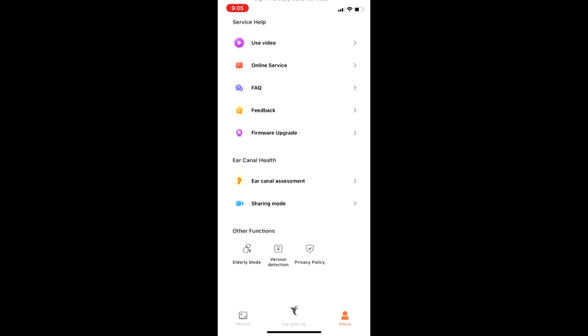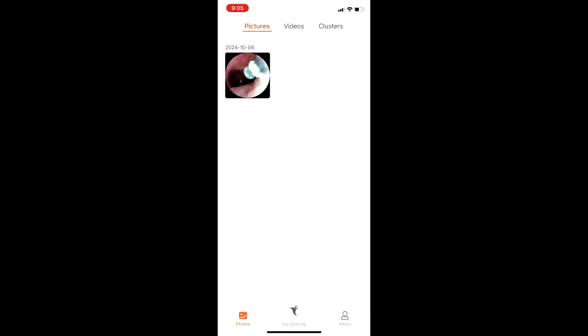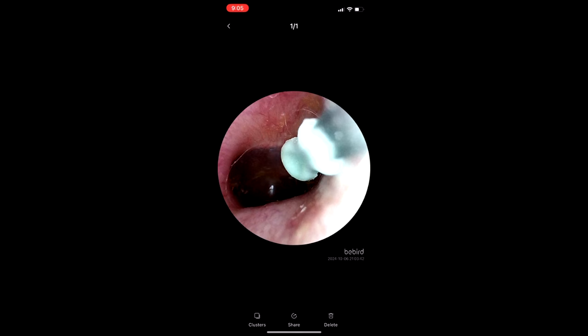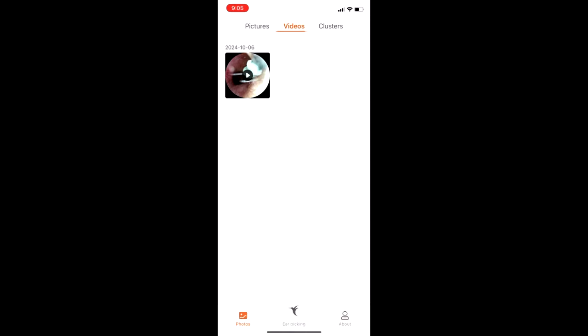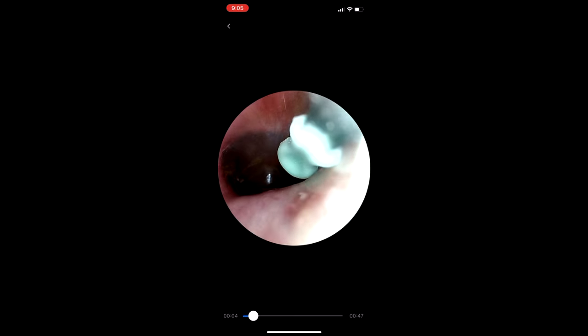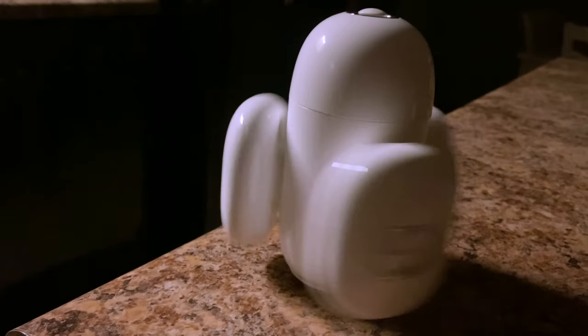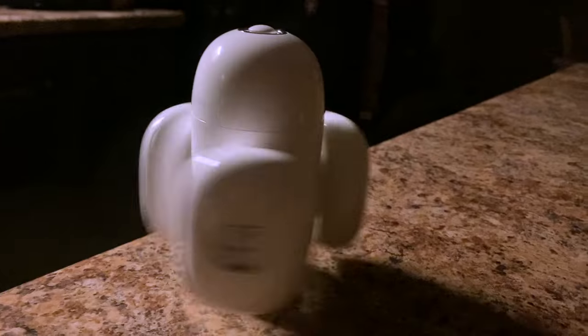The B-Bird Home 30S enhances not just ear health, but also personal connections. This thing is phenomenal. You'll be able to hear everything — this is how things should be. All the different devices that come with it: the auto-locking, the waterproof, the UV sterilizer lamp, the camera. This thing is great. It is going to be perfect for your household. Great job, B-Bird. Wow, the world sounds so scary.